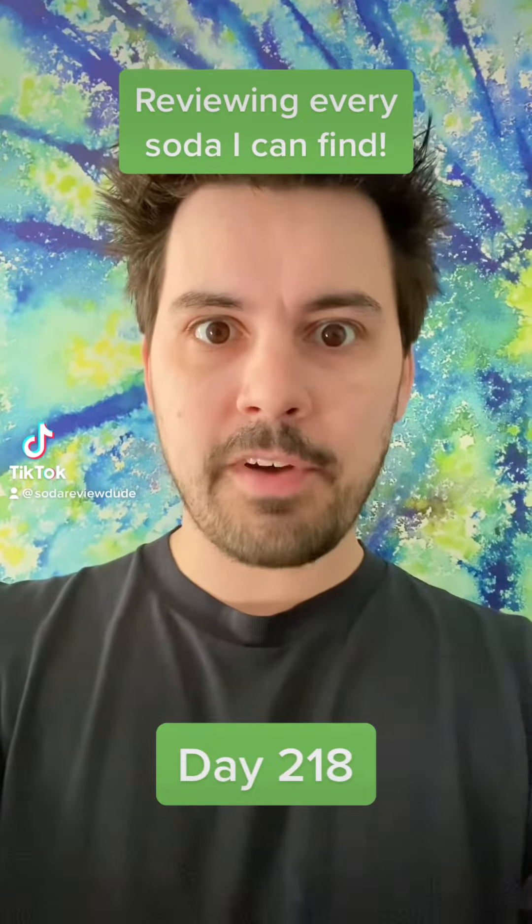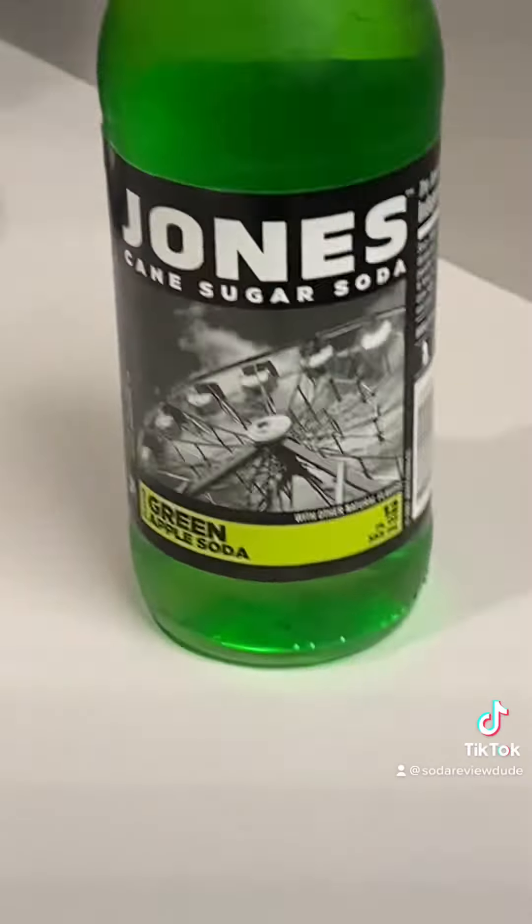I'm going to review every soda that I can find. Today we're drinking Jones Green Apple.